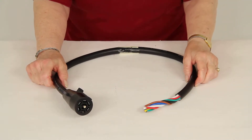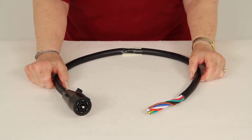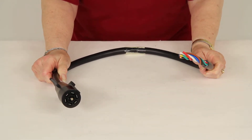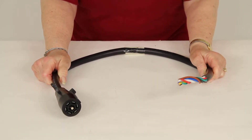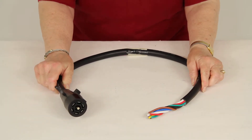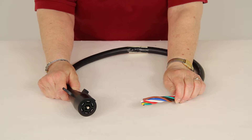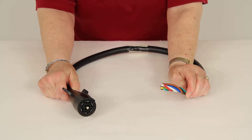Today we're reviewing Hopkins part number H20042. This is a seven-way molded trailer wire connector. It's three feet long and you have red, brown, green, and yellow 14-gauge wires.